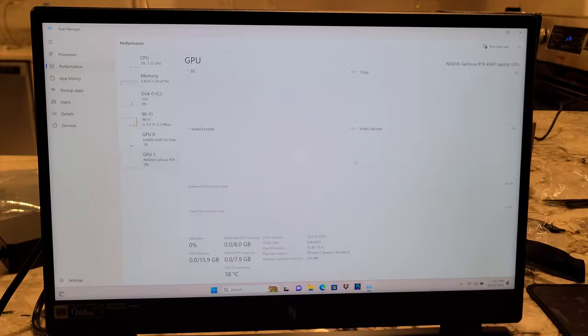One of our other laptops has an i5-12450H with a GTX 1650, and the other has an AMD Ryzen 5800H with a GTX 1660 Ti — slightly better. But this thing is going to smoke both of them.